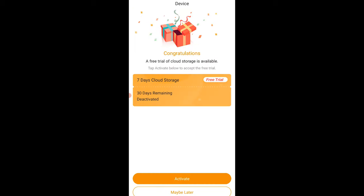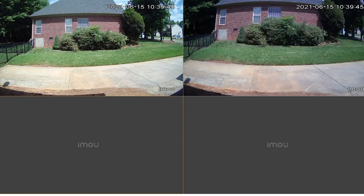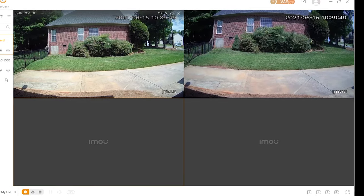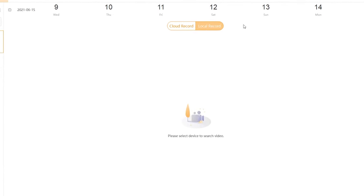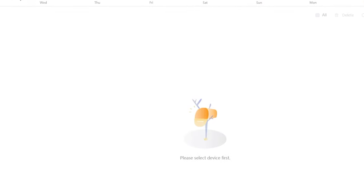It'll allow you to name it, and then it's going to give you the option to get your free storage — they give you seven days free. But if you don't want to use cloud storage, you can opt for the SD card. I've got it set up here with the bullet camera and the pan-tilt side by side, and the aspect ratio and field of view looked pretty much similar on both of them.